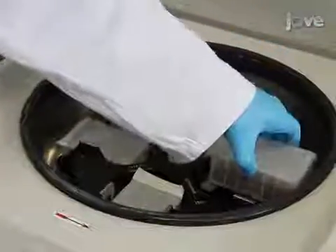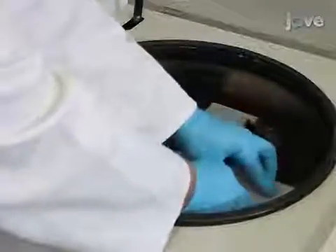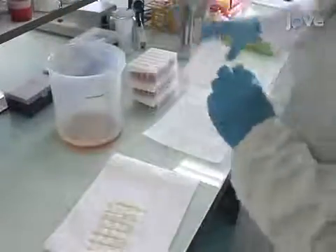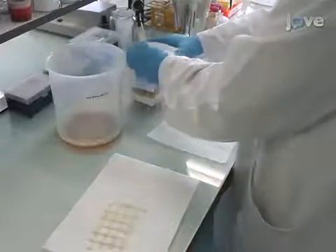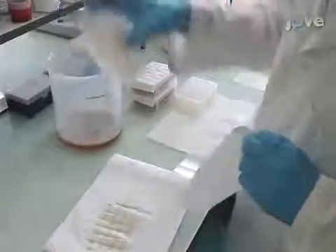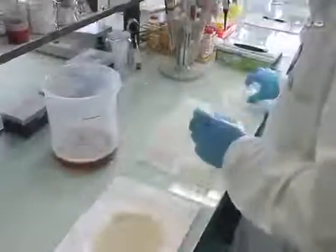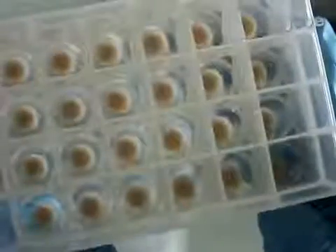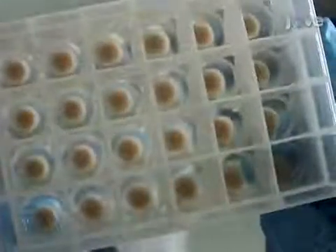The following morning, centrifuge the deep well 24 plates for 10 minutes at 3000 Gs. Discard the supernatant into a waste container containing an antimicrobial agent, and then tap the plates upside down onto absorbent paper to remove any residual medium. To verify that the cultures have grown correctly, check for the presence of pellets in the deep well.